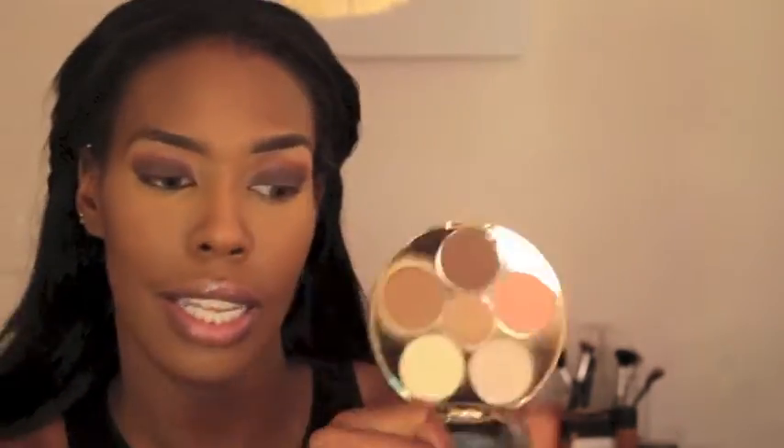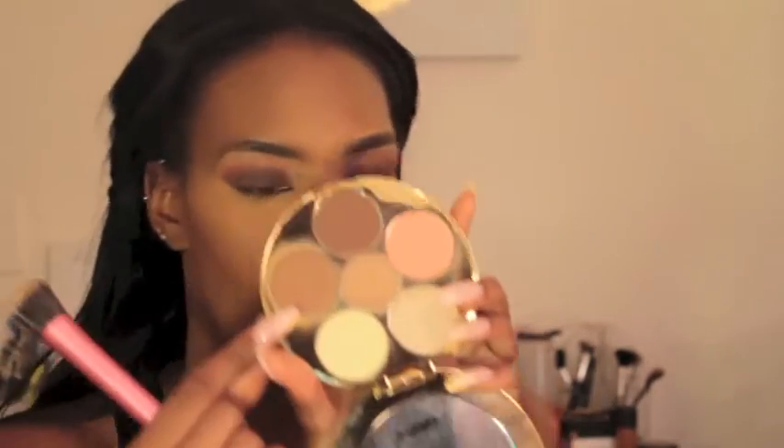Then I'm going in with the Makeup by Shayla Contour Palette. I'm so happy and so proud of her that she did this — I love her. If I could pick a makeup artist, I love Mika Shayla. And I'm just contouring the hollows of my cheeks and around my forehead.